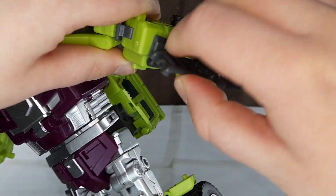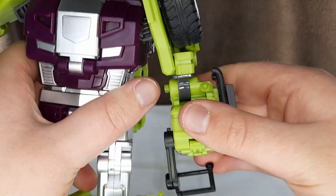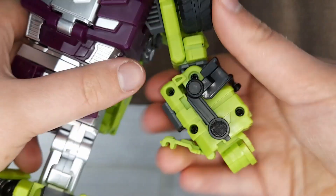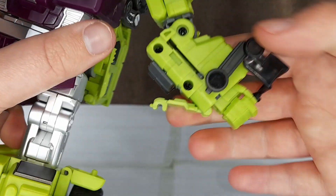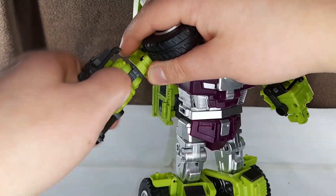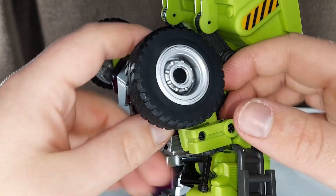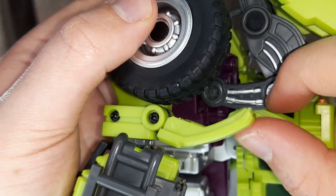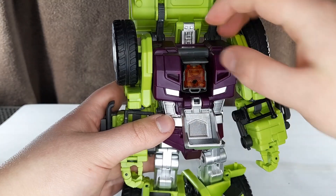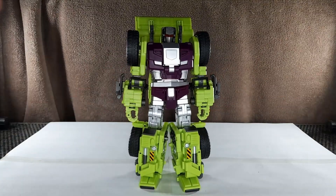Fold this down, spin it around, and then fold it back in. Then just fold this up. Then swing this around, straighten it out. Take this piece and it will fold up here. Flip this open, the hand will fall out. There is a slider here that you can push the hand into place with. Next, untab this. Then the wheel will fold back on a double hinge, and that will just sit up on it like that. Finally, fold this down and flip up the head, and then close it back up. And here is Scrapper in his robot mode.